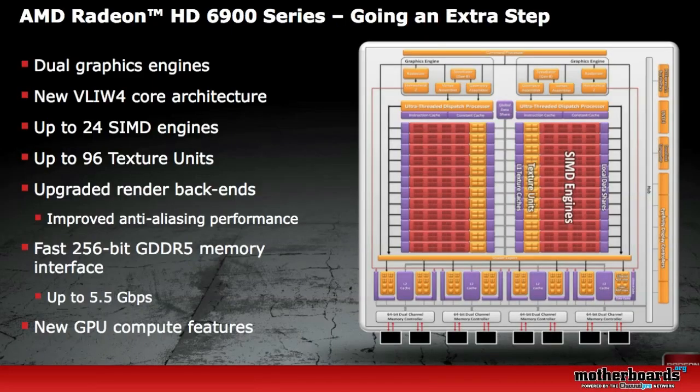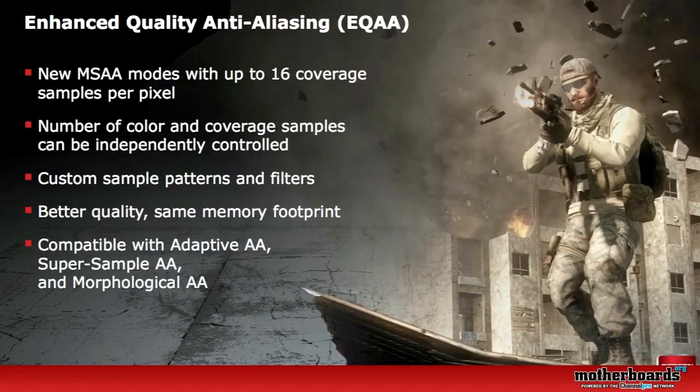The new AMD Radeon 6900 series features a dual graphic engine of the new VLIW4 core architecture, which you can see illustrated here. It also has a fast 256-bit GDDR5 memory interface. AMD has introduced some new features, including enhanced quality anti-aliasing, or EQAA, with three types supported: adaptive anti-aliasing, super sample anti-aliasing, and the new morphological anti-aliasing.